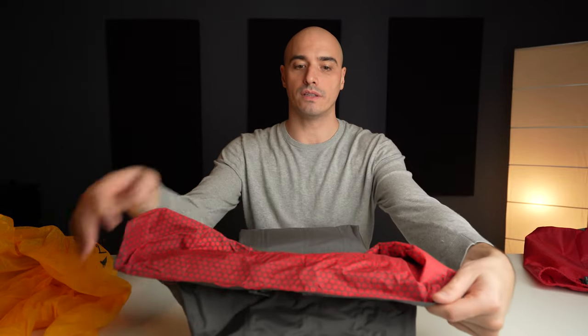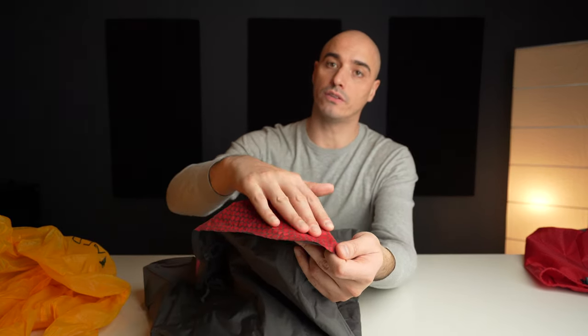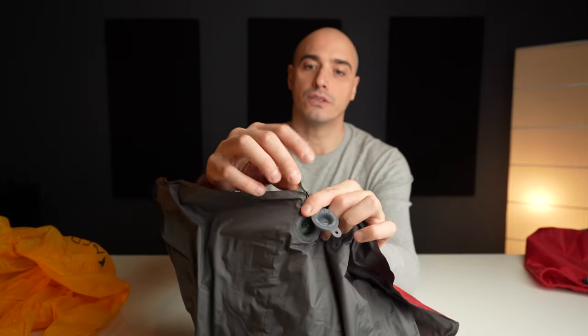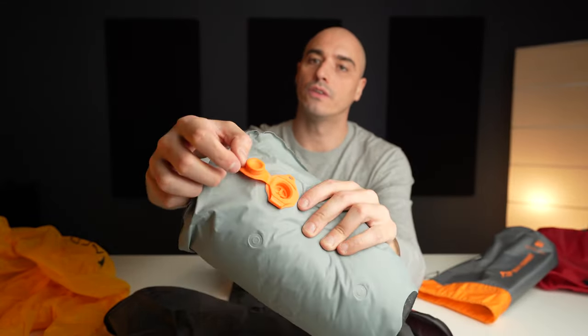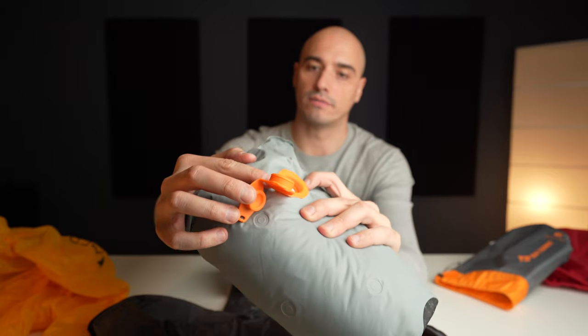When inflated, the valves are close to your head. Sea to Summit placed theirs on the top corner so you can reach them more easily to deflate, but they have only one integrated valve and it can be tricky to remember which way to open it in the middle of the night. With the Exped you can always feel where the piece is and use that valve. With the Sea to Summit you need to open the side to deflate — if you pull on top instead you open up the whole thing. So hopefully you understand why I think the Exped system is better.